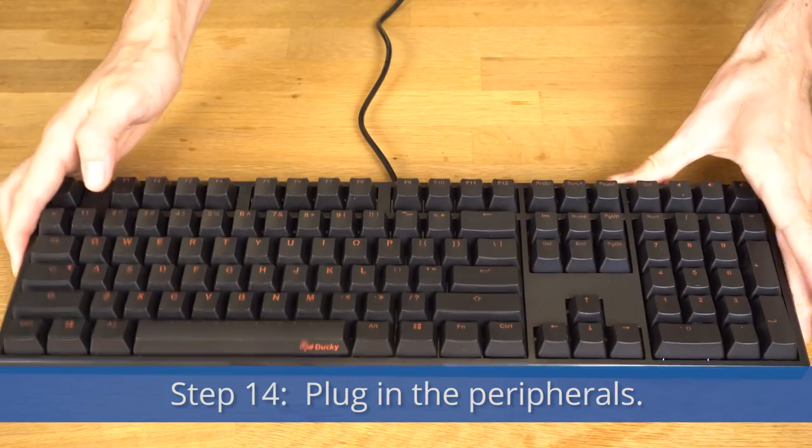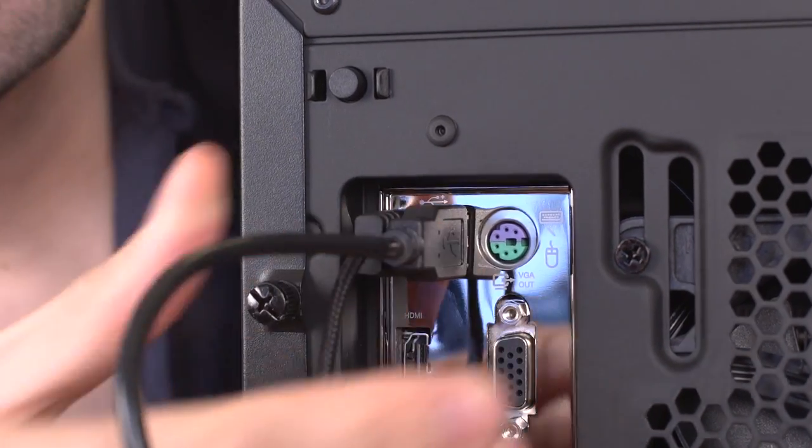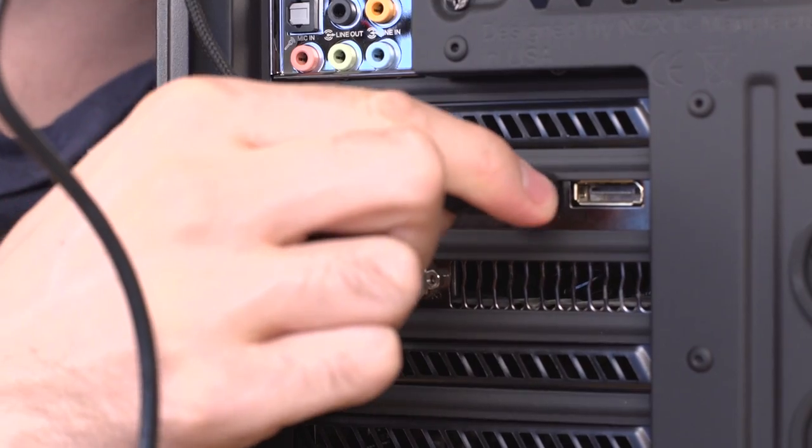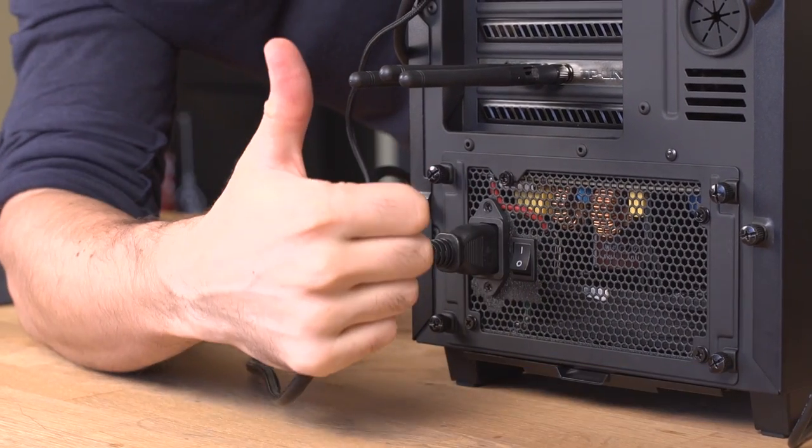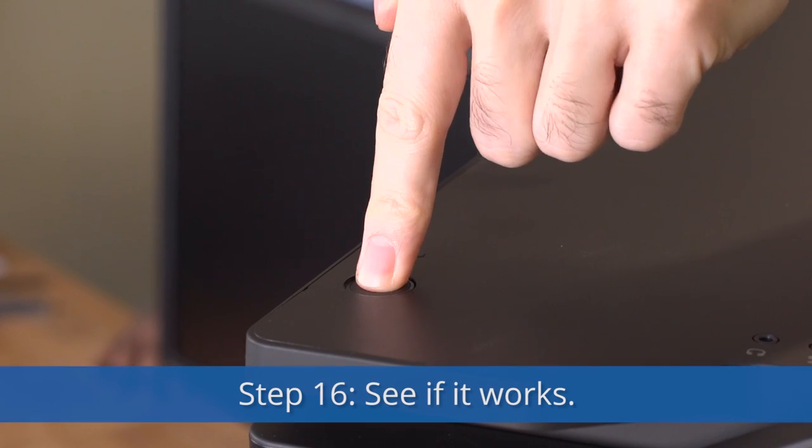Step 14: Plug in your peripherals. Step 15: Plug in the power cable and switch it on. Step 16: See if it works. If it doesn't work, troubleshoot. We should probably make a troubleshooting video. For now, use Google. But it'll probably work — it's gonna work.